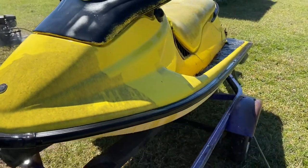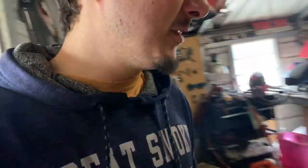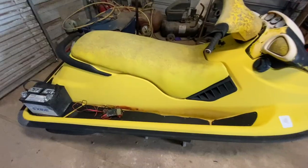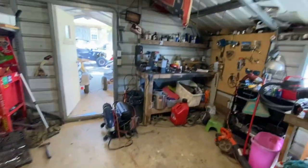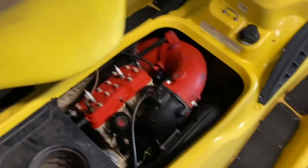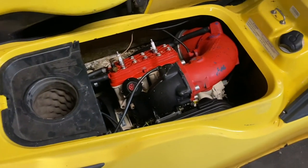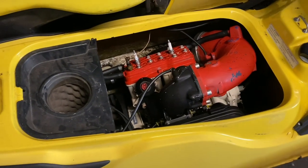All right, back here, day two. Got her cleaned up yesterday. Come to find out, I know why he sold her to me so cheap. She's a battery eater — she's eating batteries and quick. She put work in on both of those batteries right there, working in about 10 minutes.